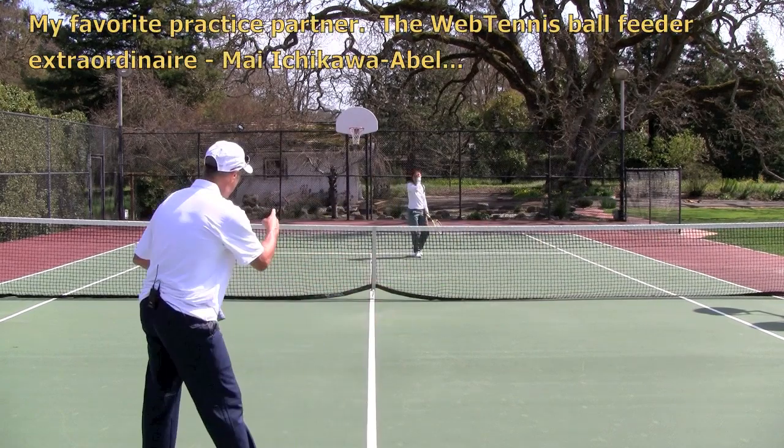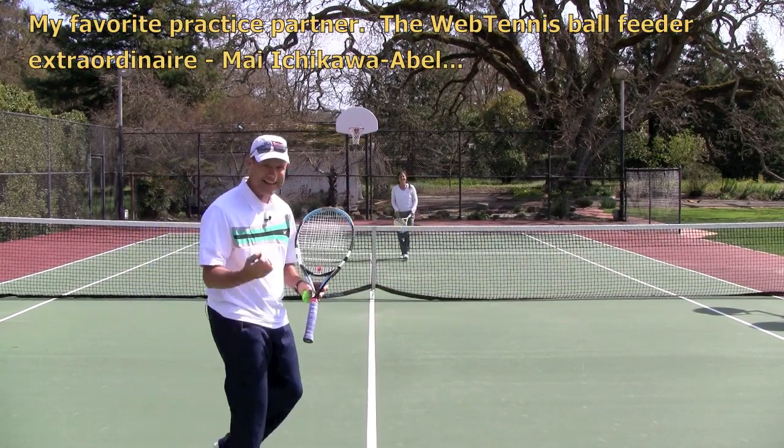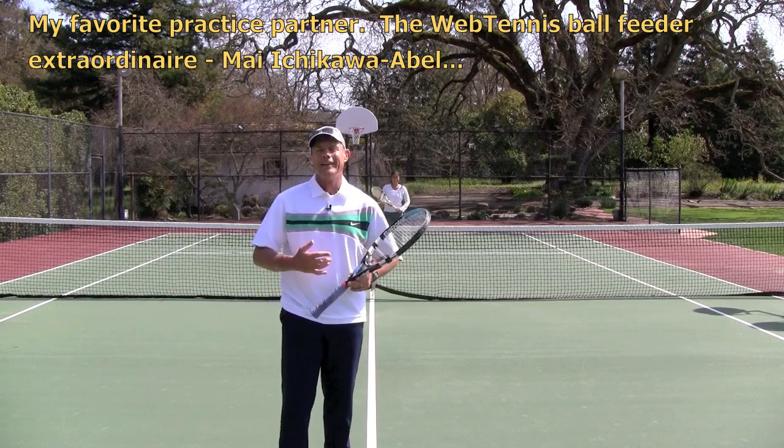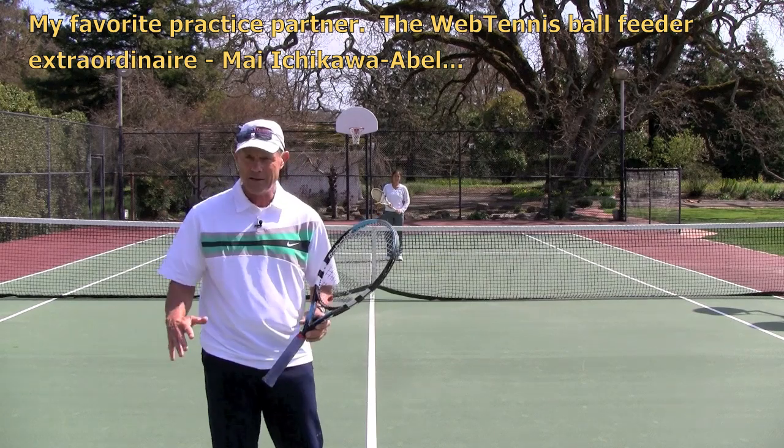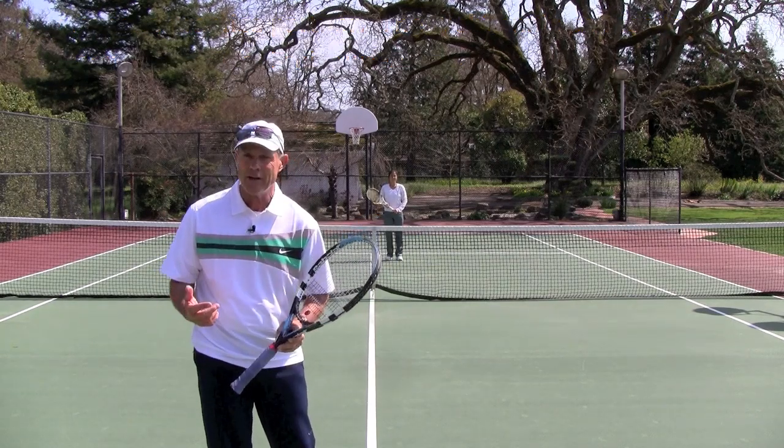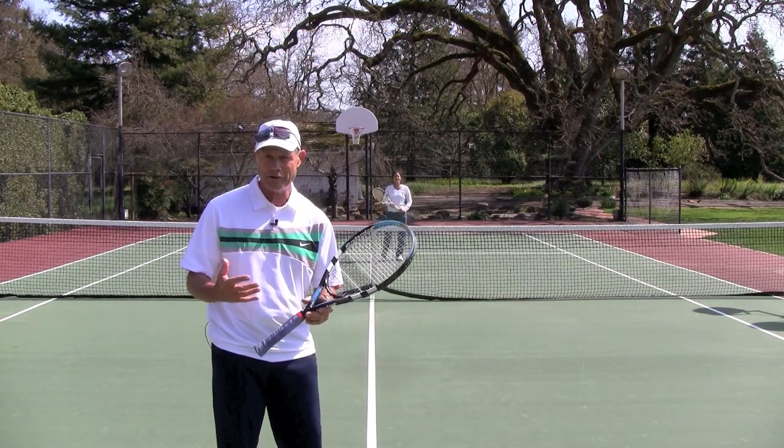Get your favorite practice partner and get out there and do this drill. Not only will you improve the feeling of how to impart this drop shot underspin for all your shots, but you'll obviously get a great workout doing this as well.